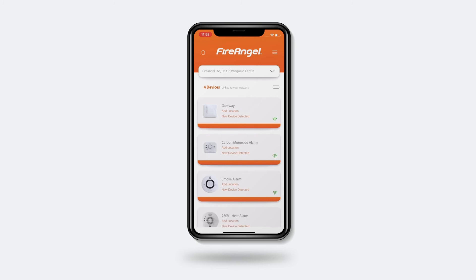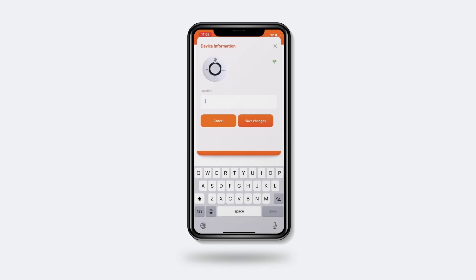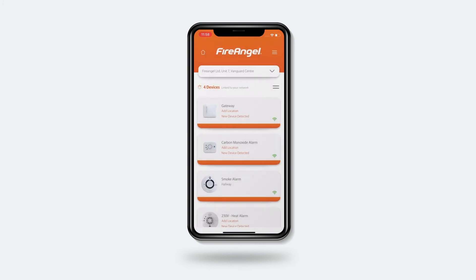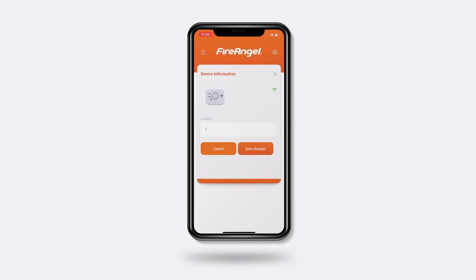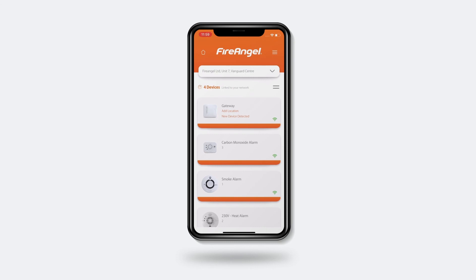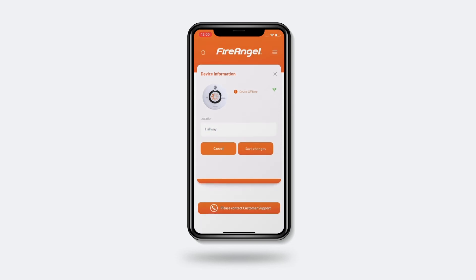Once all your devices are showing, you can customise the app further by selecting a device and naming the location, for instance, hallway. If you have multiple devices and are unsure which is which within the app, start by giving each device a number. Then remove one of your devices from its base plate and shortly after, you'll receive a fault notification telling you which device this is. In this scenario, one is the smoke alarm in the hallway. Now go back into the device settings and change the location name to hallway. Repeat this process for your other devices.